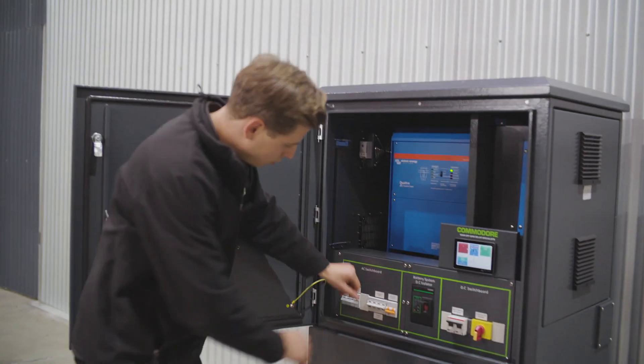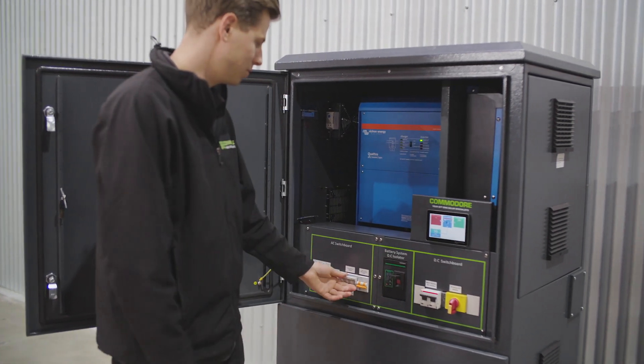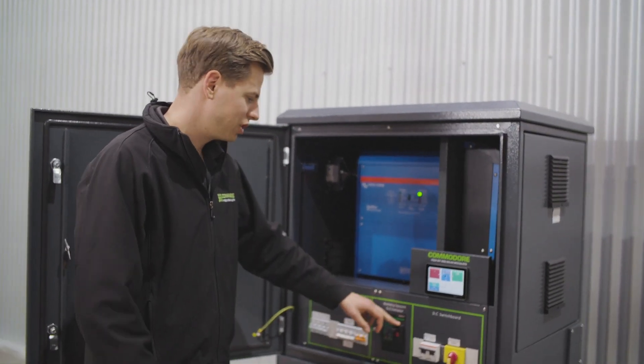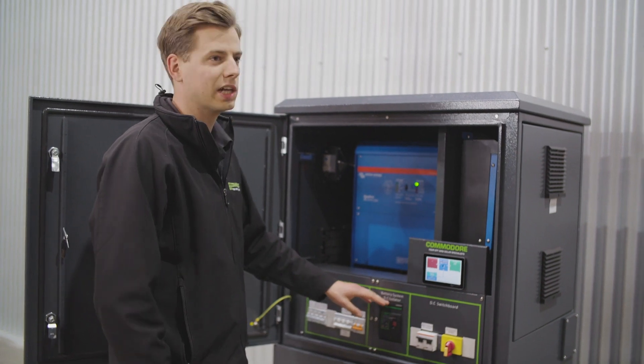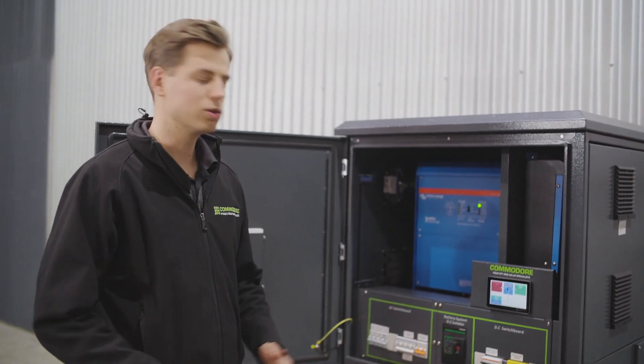The whole idea there is if there's ever a fault with the system, you can switch it onto generator only if you needed to. To do that, you just simply grab the switch, flick it up to generator only, and you'll be good to go. Put it back onto normal mode. We've got our main battery isolator — the full power from the batteries comes up and through this isolator. That's your main point of disconnection to shut the whole system down.